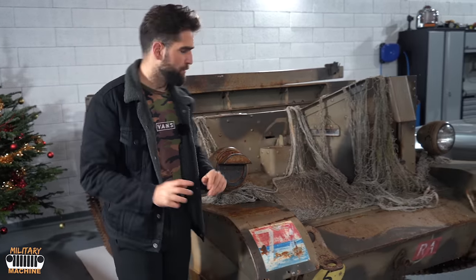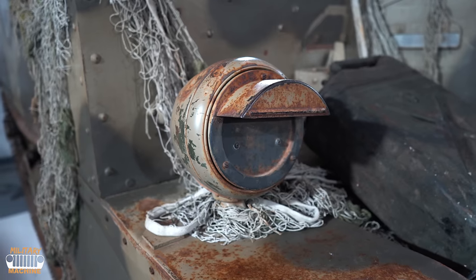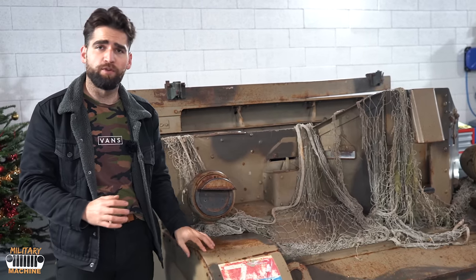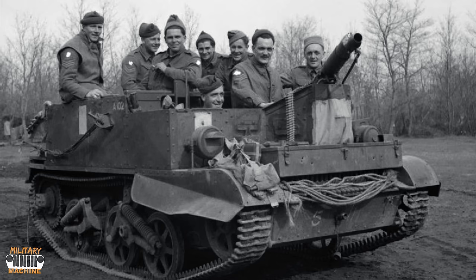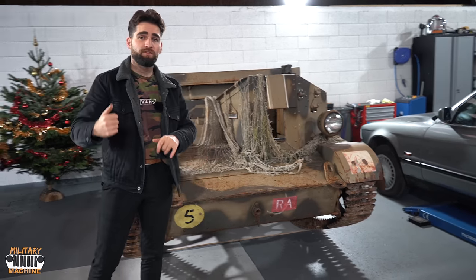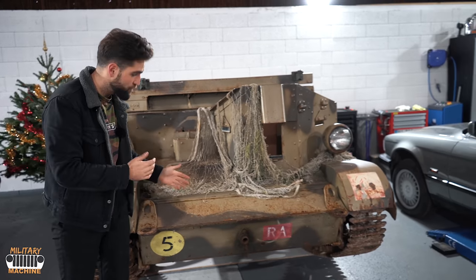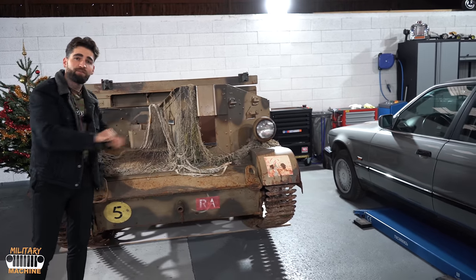A peculiarity for a tank: it has headlights — a standard headlight and a blackout light. The blackout light is slightly more visible but not as large as on typical tanks. It's not working at the moment, so we'll redo the entire electrical system before June 6th, so it's in perfect standardized condition with all its accessories. At the front, at the bottom, there's a provision for a hand crank. The crank must be about 2 meters long since it's a central engine at the other end — but it did exist, allowing you to start the engine if the battery was dead.